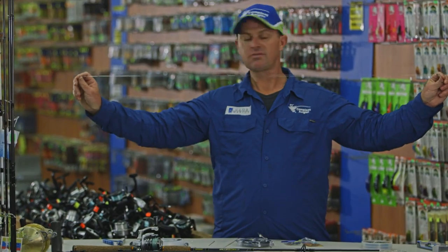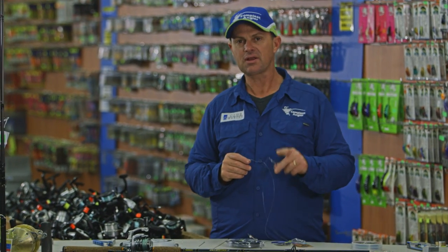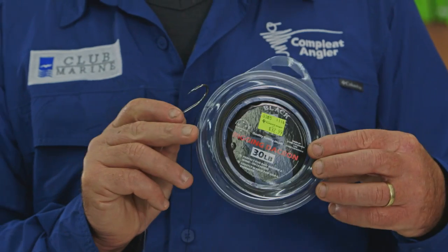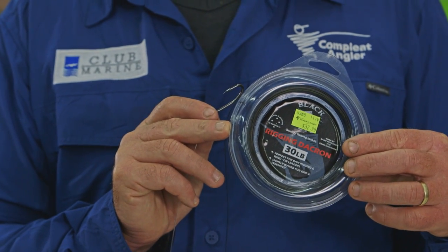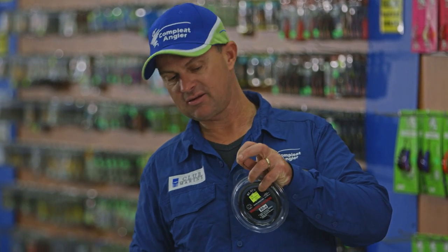And there you have the perfect live bait rig. But that's not the end of it — there's one little trick that's going to give you a much better hookup rate, and that includes Dacron. So all we want to do is cut off about that much Dacron.